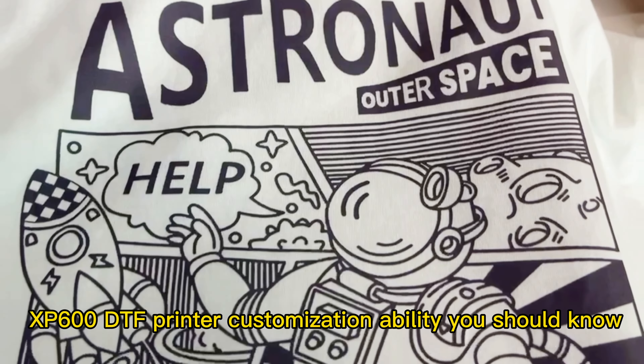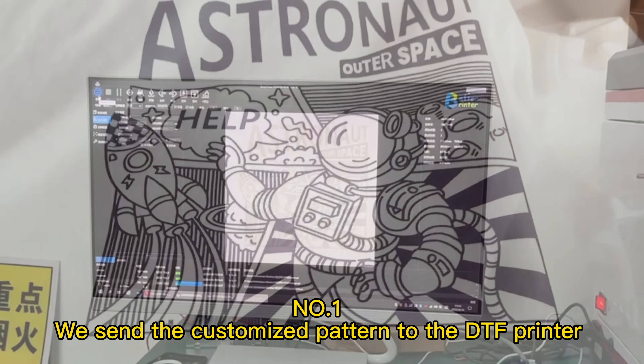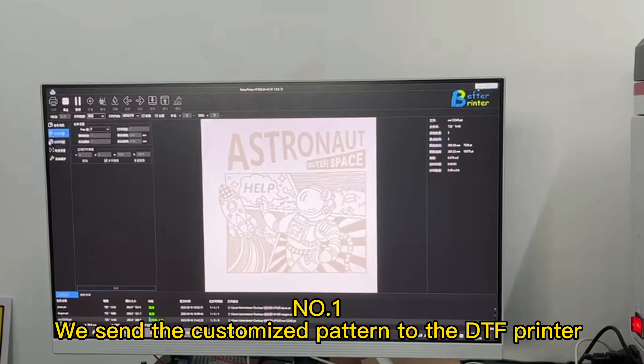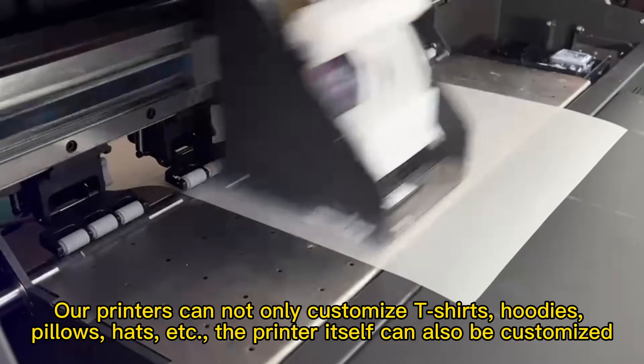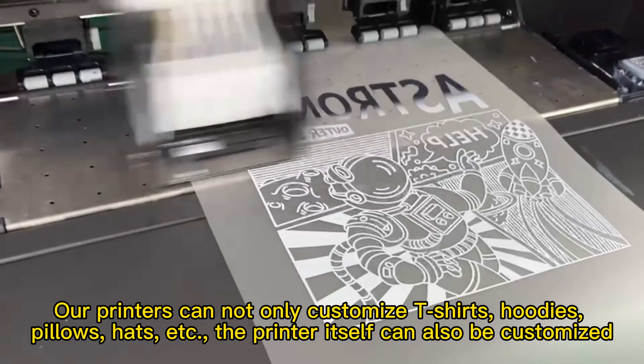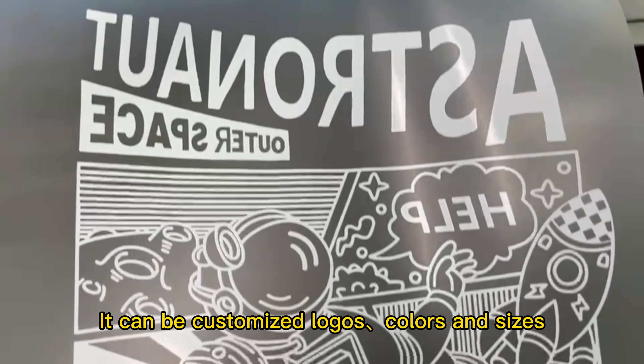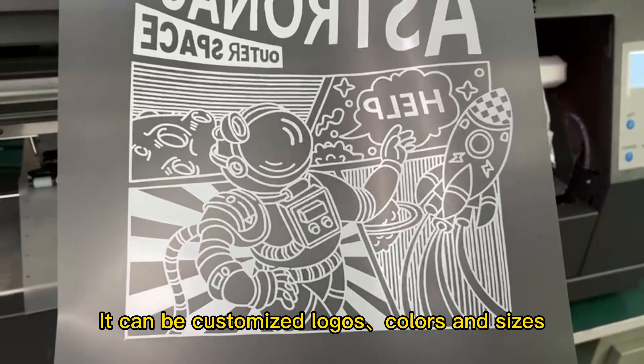DTF Printer Customization Ability You Should Know. We send the customized pattern to the DTF printer. Our printers can not only customize t-shirts, hoodies, pillows, hats, etc. The printer itself can also be customized — it can be customized with logos, colors, and sizes.